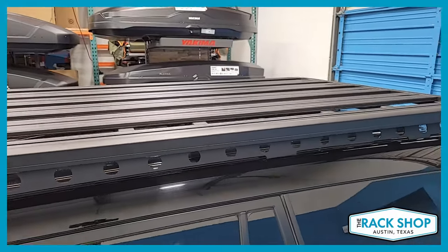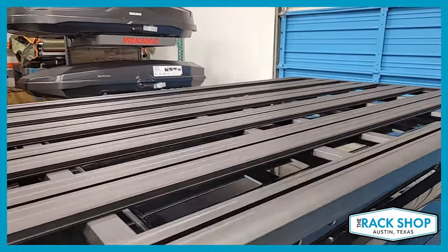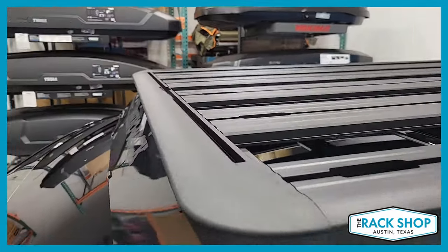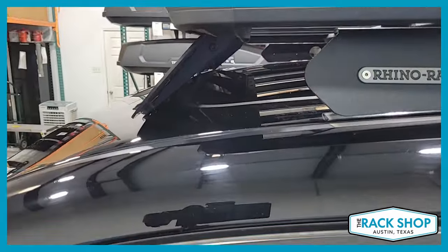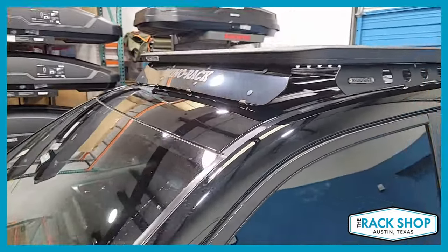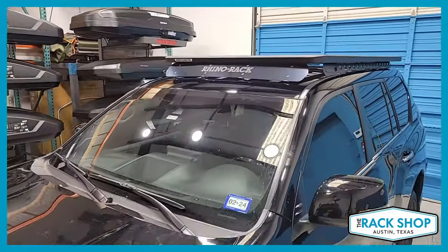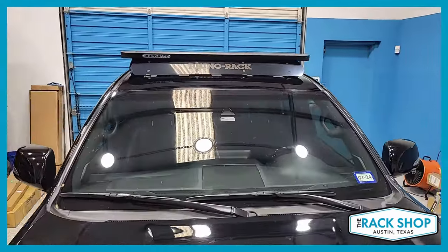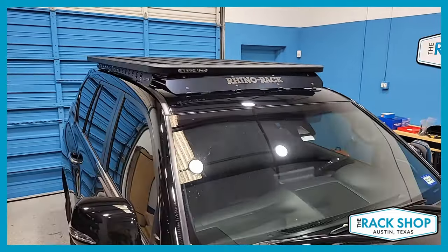With the Pioneer platform, it's a really great base rack system that opens you up to a multitude of different brackets and accessories — from shade awnings, rooftop tents, or keep it all recreational with bicycles, kayaks, and paddle boards, or go full off-road rig with spare tire holders, jerry can holders, and so on. Really a multitude of different accessories are available.